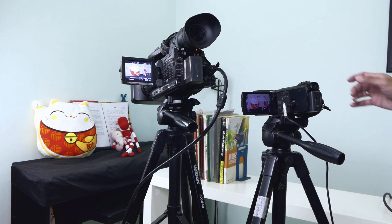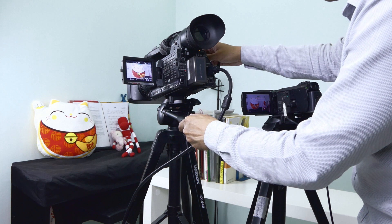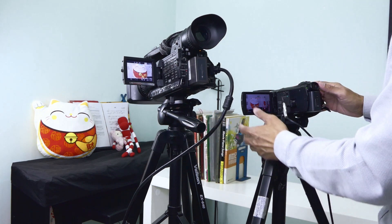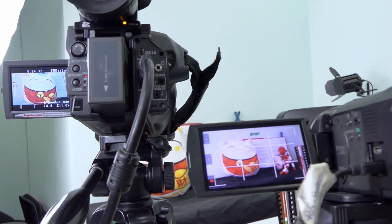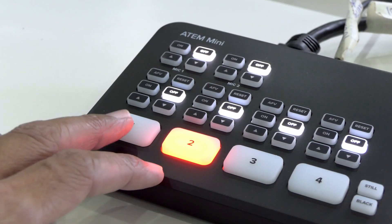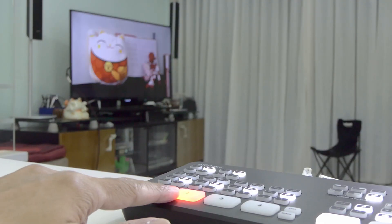In order to see the difference, let's put camera one as the mid-shot camera and camera two for a wide shot. Now let's do some switching between one and two.